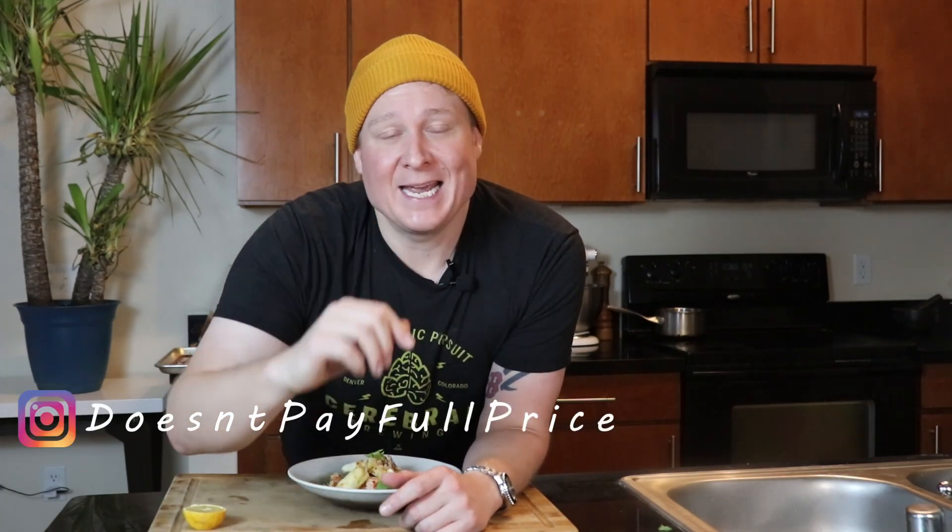We're almost at a thousand subscribers, so let's get there soon. Tell your friends, hit the like button so more people see this video, and don't forget to follow me on Instagram at doesn't pay full price. I'll see you next time.